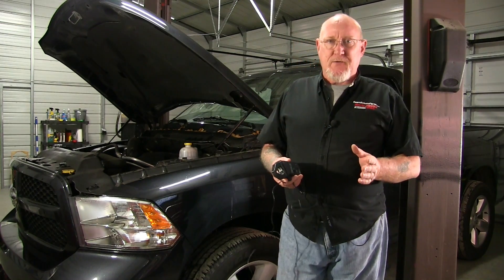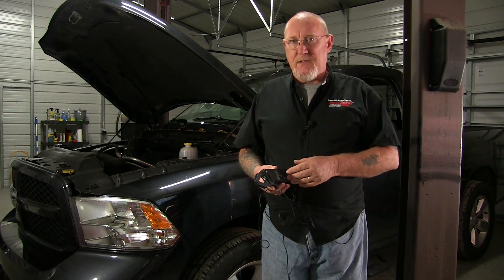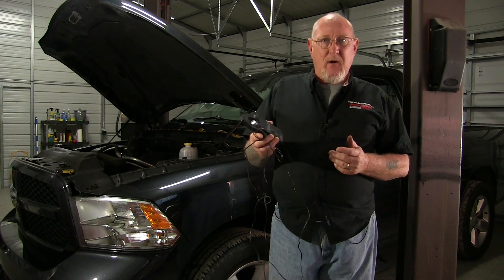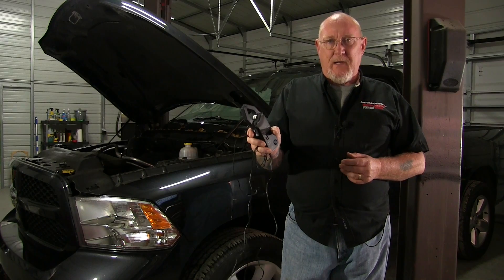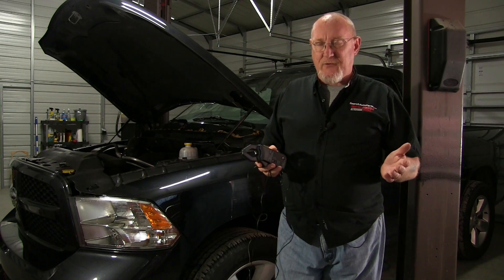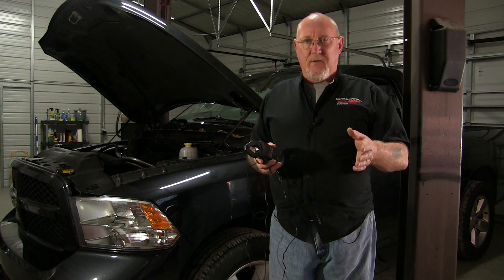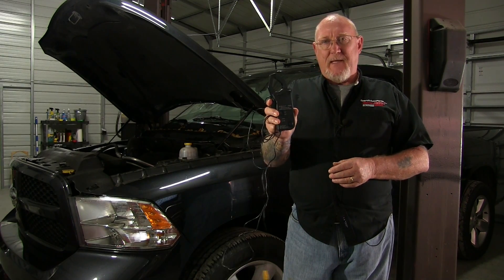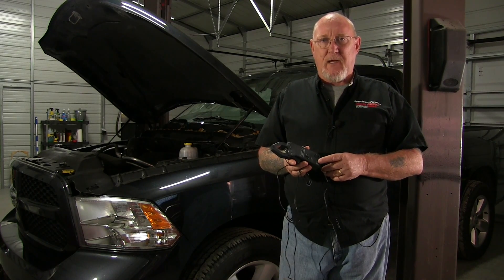Of all the accessories available for your tool, the one that most likely came with your scope was the high amp current clamp. Why do we call it a clamp? Because it literally clamps over the wiring that we're trying to get a current measurement from. When there's current passing through a wire, there's a magnetic field generated around that wire, and this tool reacts to that magnetic field, converting it to a voltage output that your scope can display on the screen.